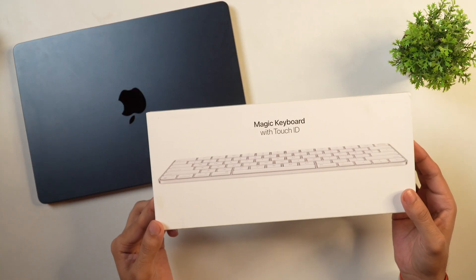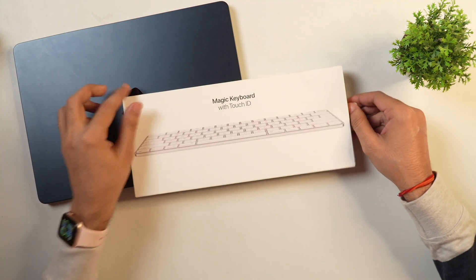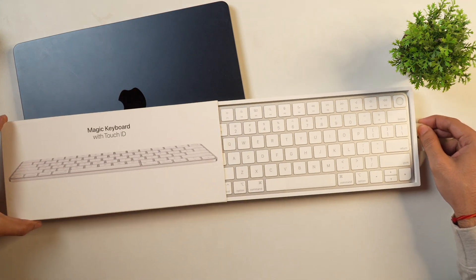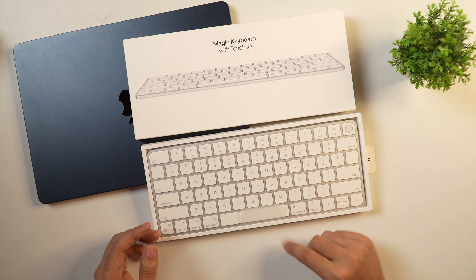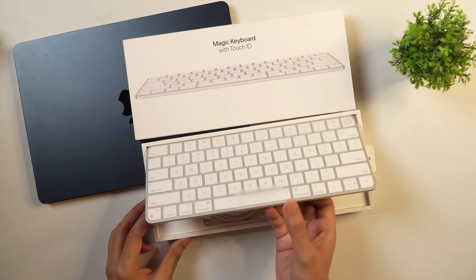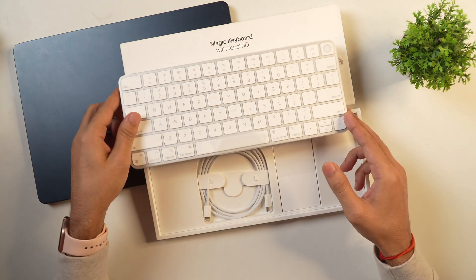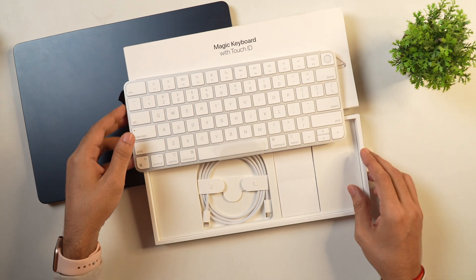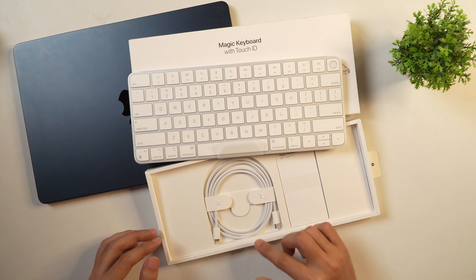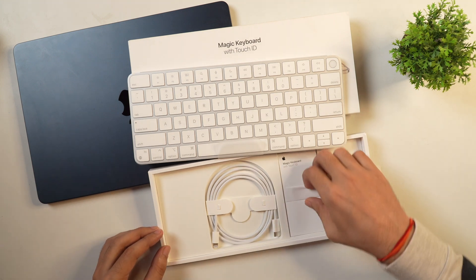So this is the Apple Magic Keyboard with Touch ID and let's quickly unbox this. In the box, you get the Magic Keyboard with Touch ID. Here you can lift it up like this. First let's see what other things are in the box — there is a cable for connecting, and apart from that there is some paperwork as well.